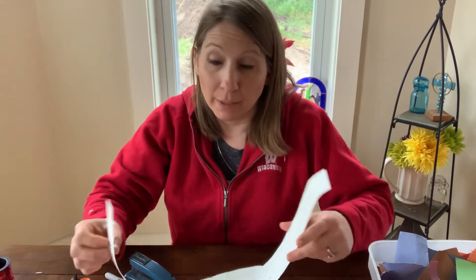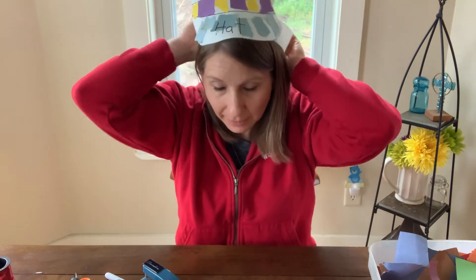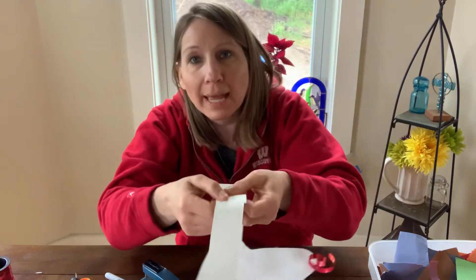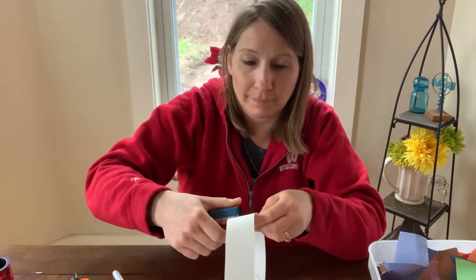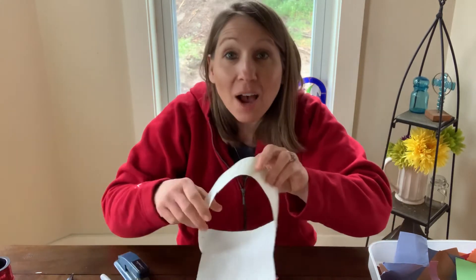I'm using a stapler because that is going to help hold it on better than the glue would do. So now what I'm going to do is fit it to my head. You can see it in there. I think I have a good size, and then I'm going to go ahead and staple it in the middle. I'm going to put in two staples so that it stays. Now I can wear it on my head and I have a hat.